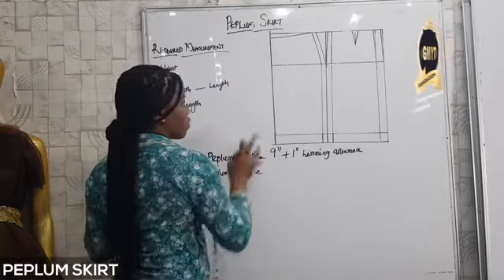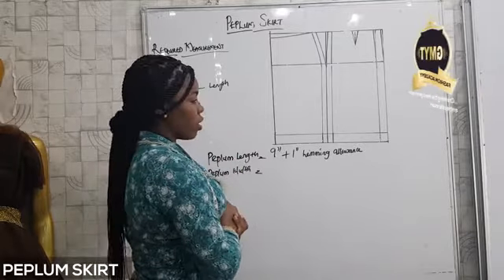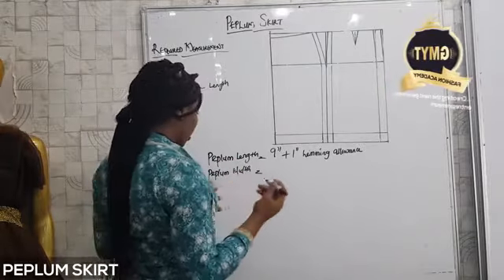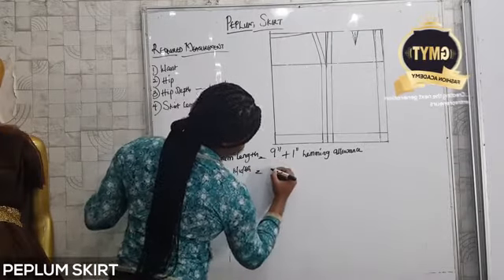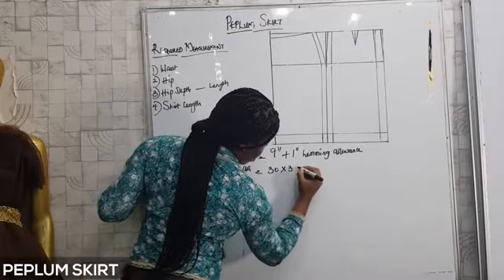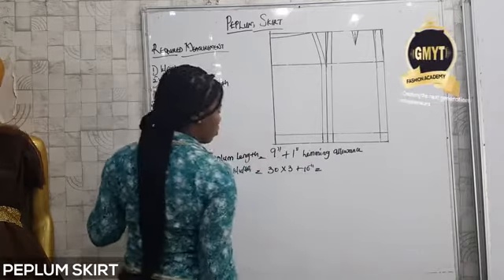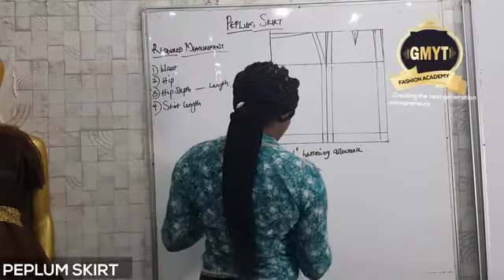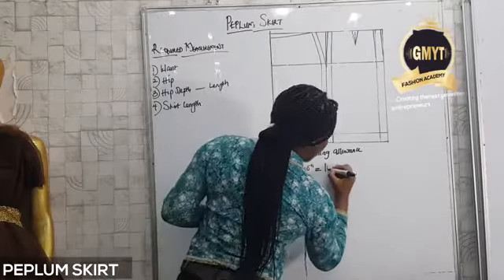Next, peplum width is your waist measurement times 3, plus 10 inches — just as how you achieve your gathered width. So if my waist is 30, I'll go 30 times 3, which gives 90, plus 10 inches.